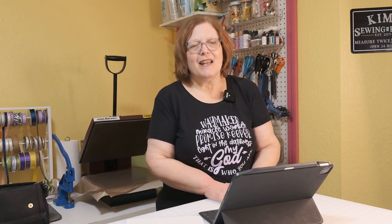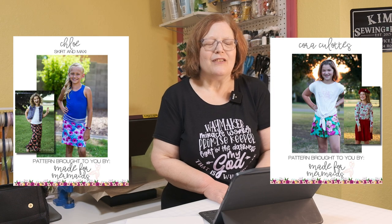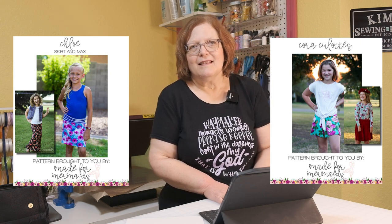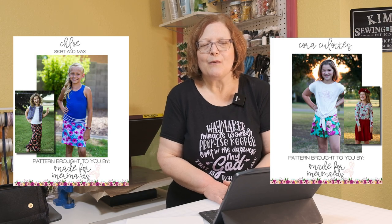Number five is Made for Mermaids. They have the Cork Culottes and the Chloe Skirt for little girls, and they're just beautiful staple pieces. Made for Mermaids patterns are wonderful — they have great directions, and a lot of them have photographs for the directions, which I really appreciate. You do need to be a member of their Facebook group to get them for free.